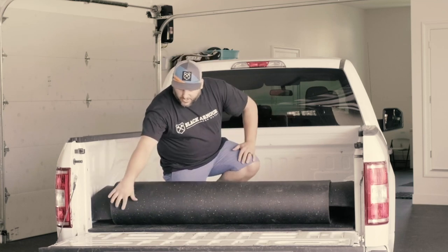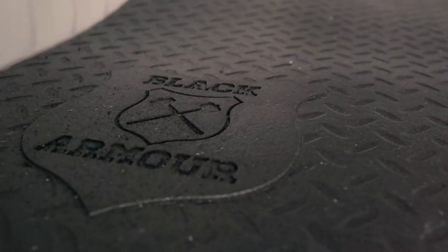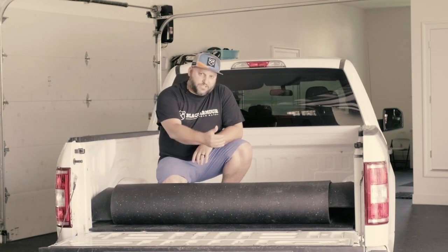You'll notice that there's a logo here on one end — you want to keep that towards the back of the truck, and then you can go ahead and cut the straps.